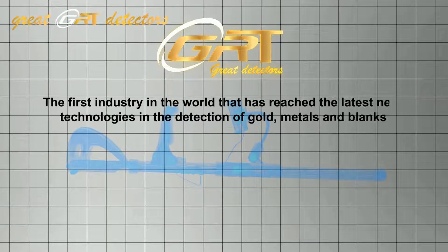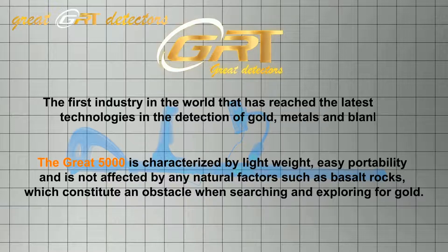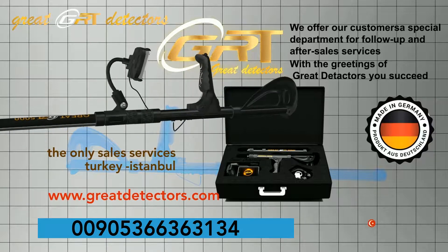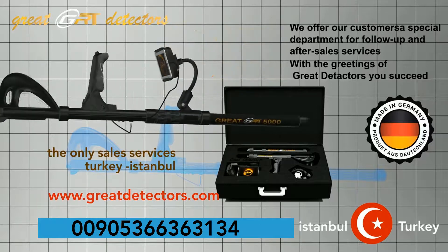Great Detectors is the first in the world to reach the latest new technologies in the detection of gold, metals, and voids. The Great 5000 is characterized by its lightweight, easy portability, and is not affected by natural factors such as basalt rocks, which can be an obstacle when searching for gold. We offer our customers a special support and after-sales service department. With greetings from Great Detectors — success and good luck.